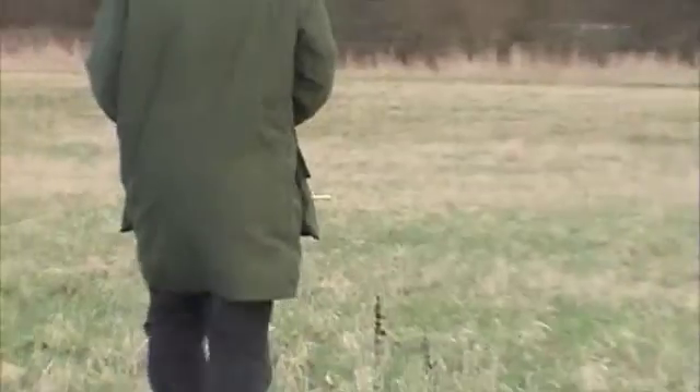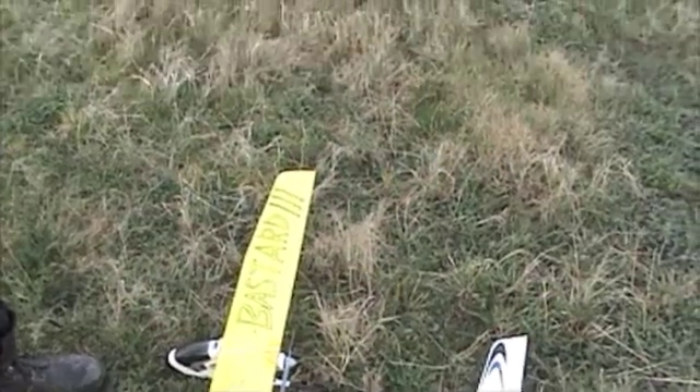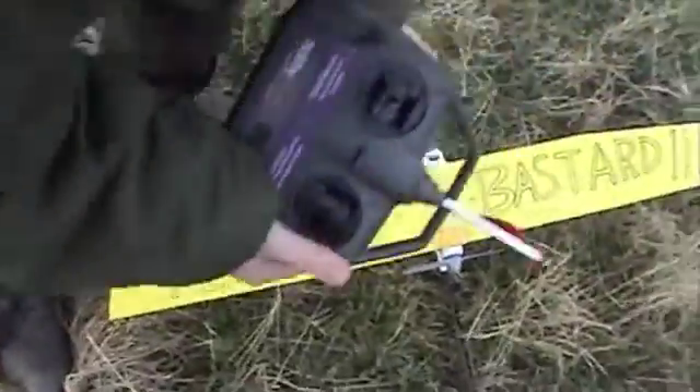Nicely landed as well. Well, there goes the batteries — it's because I only charged it for half an hour instead of three.